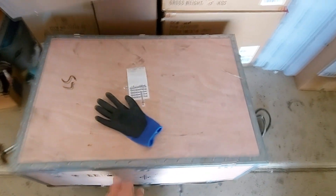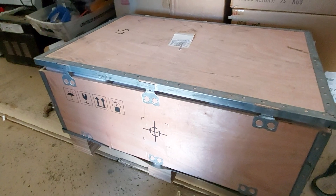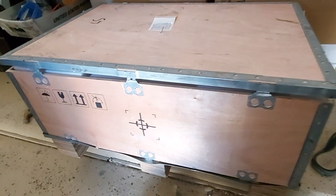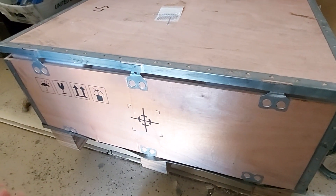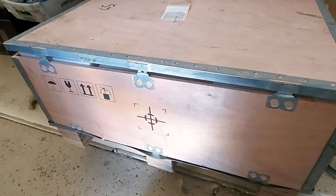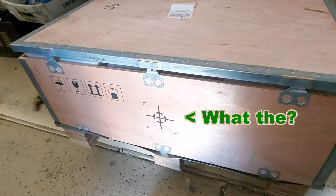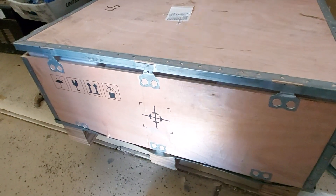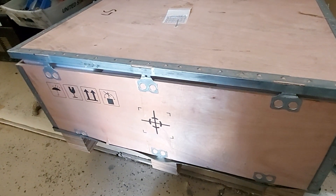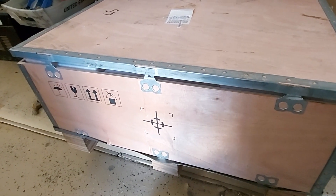Look at this big box that came the other day — it shipped by freight. Unfortunately, they did not arrange a lift gate for the box. The driver called me and said it's about 200 pounds but he doesn't have a lift gate on his truck, even though one was on the order for shipping. I was like, okay, 200 pounds, that's not too bad, but I'm probably going to break my back trying to get it down.